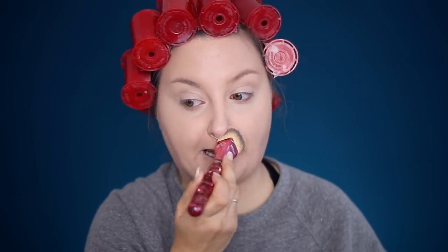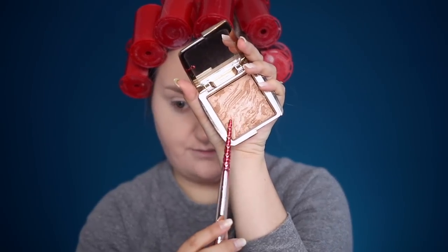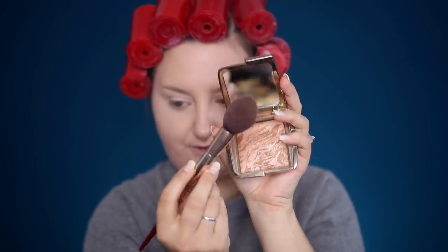My friends are coming over today, we're just going to hang out. We all talk all the time on Marco Polo — I'm going to put on the Hourglass Luminous Bronze Light powder with my Wet and Wild P53 brush.